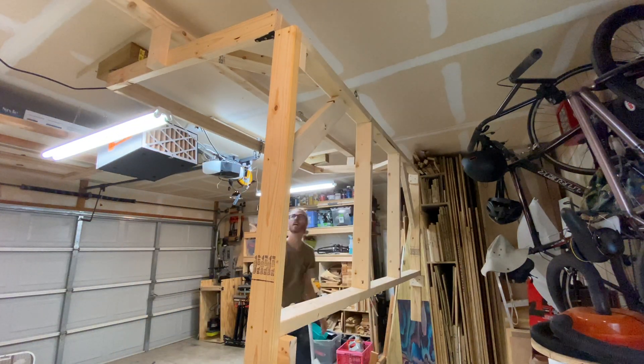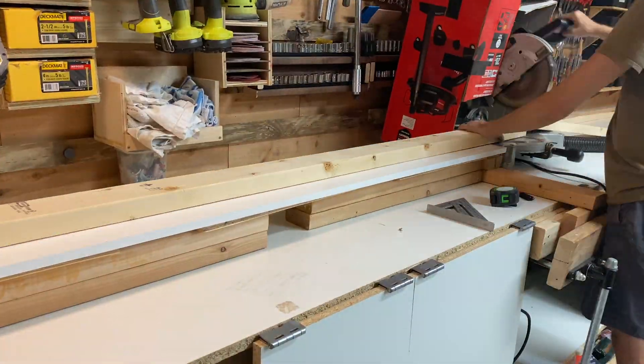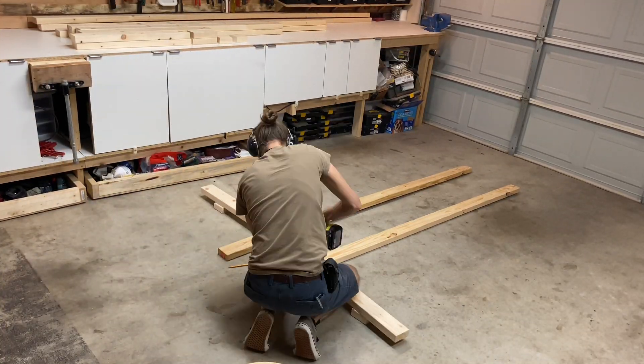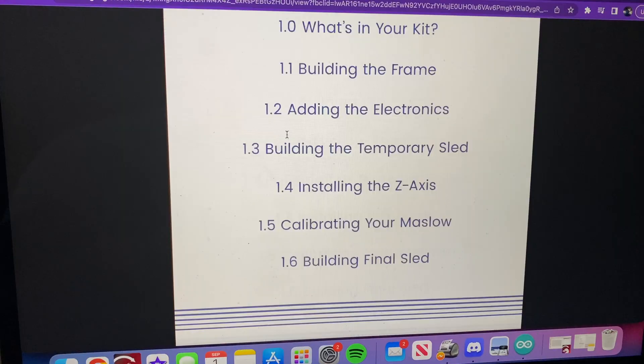I'm going to take my build a bit further and make it fold up and be stored on the ceiling of my garage. The other unique thing about this CNC is that instead of providing the frame, they give you the instructions on how to build the frame out of 2x4s. This keeps the shipping and manufacturing costs down. In this video I'm going to fly through the frame build because there are multiple videos of that online. The kit also comes with full build plans and they can be found online for free.